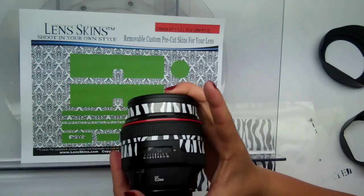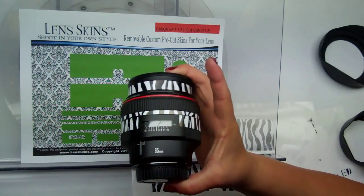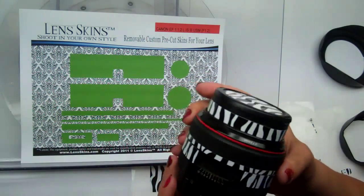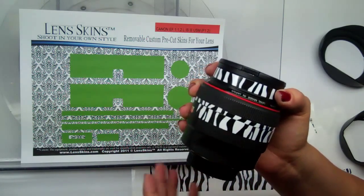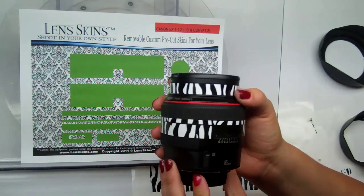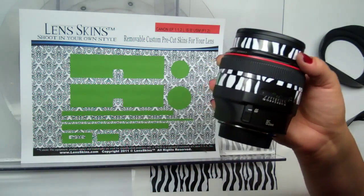I didn't get the ends exactly even, but it doesn't matter — we're going to cover them up. This overlap is so our lens can last longer, because the Canon 85 1.2 has a different type of body than the other lenses of the L series. By adhering it to itself, it'll make your lens last longer.